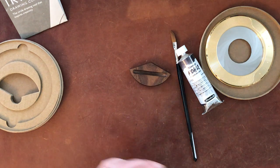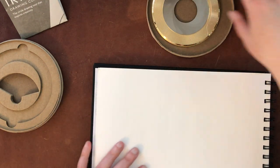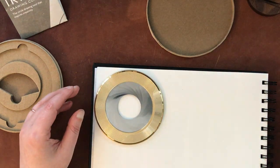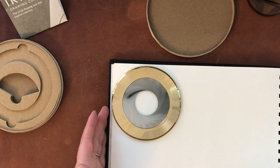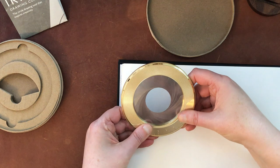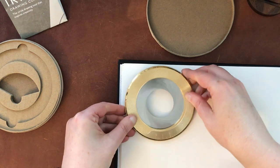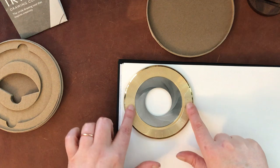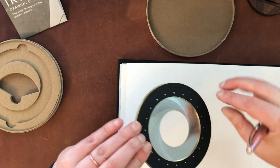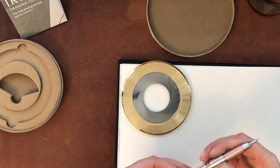I have some Pentalic watercolor paper here, and that's what I'm going to use to draw my circle and then do the sample of the liquid charcoal. I'm going to go ahead with four — let's give it a little bit more space. It has a little rubber grip on the back, which is nice, so once you figure out where you want your circle, you can just put it there and it will pretty much stay put.